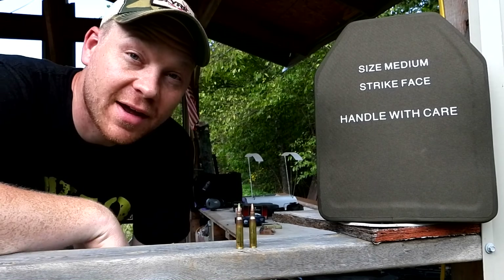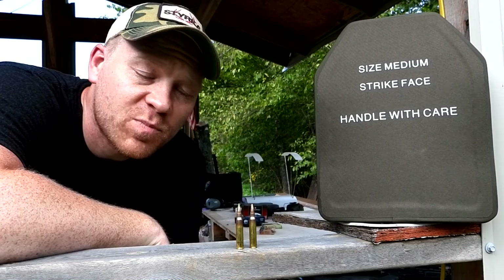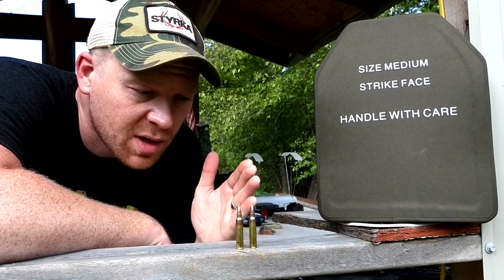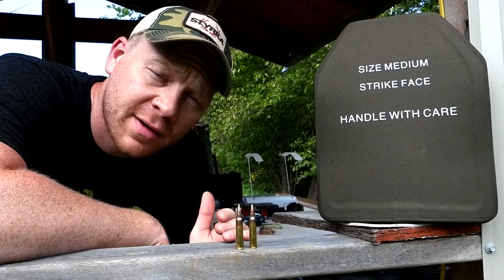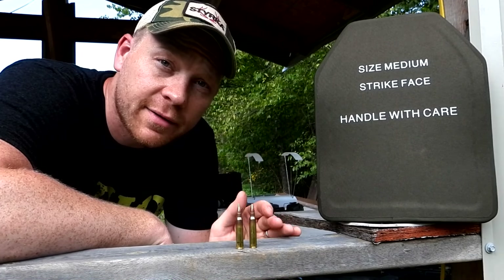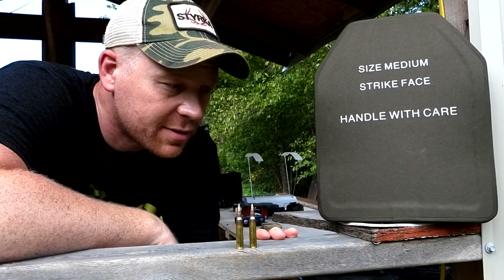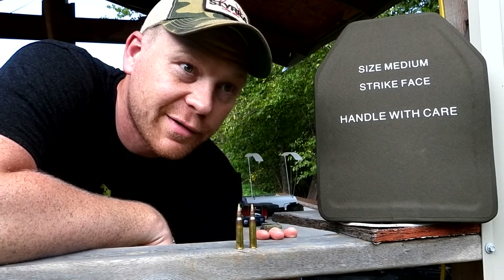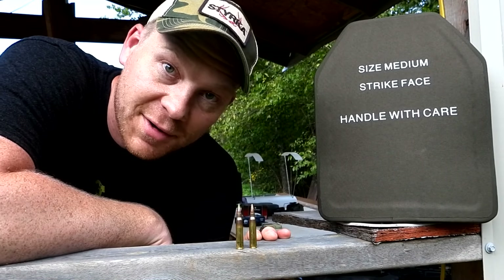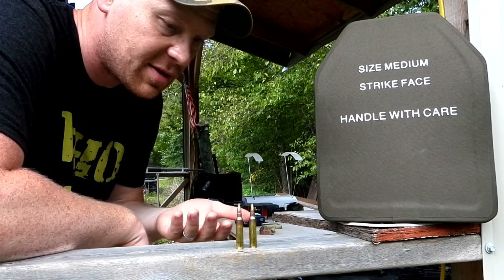Hey everybody, how you doing? This is about to be a really fun video out at the range here today with Heavy Metal. Today we are doing a video with some green tips. One of the number one comments I get — which is hundreds and hundreds a day — is y'all saying 'you should have used a green tip' every time I get out the AR. But today guess what, I bought some green tips, so we're going to test it out on this body armor. Let me grab the boxes because I already forget what this is.